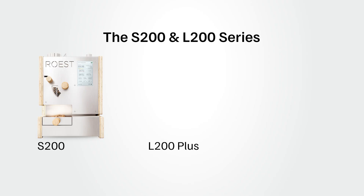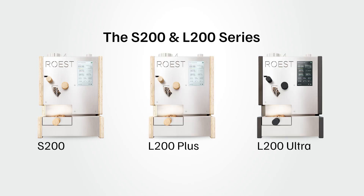So today we're introducing a whole new generation of sample roasters with three tiers: the S200, the L200 Plus, and the L200 Ultra. These machines have a brand new user interface and experience, redesigned heating elements, new sensors, and most importantly they are built for future upgrades. This is still a core value for us at Roast — we believe in creating machines that can grow with our customers and that can be upgraded and supported long into the future.